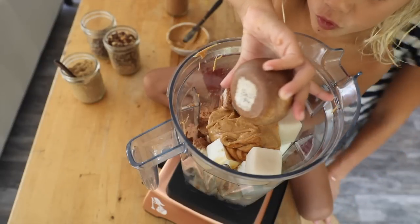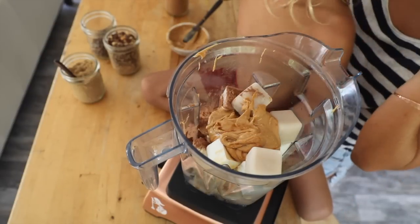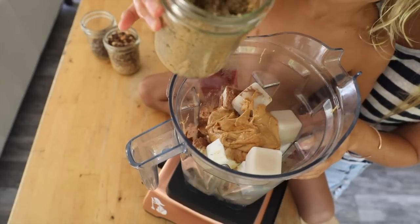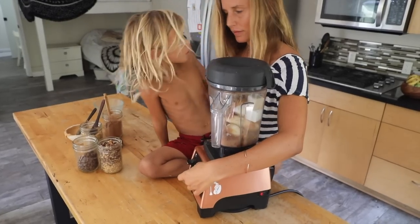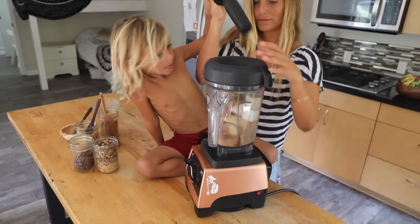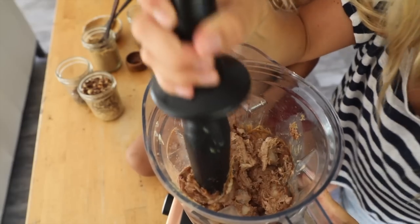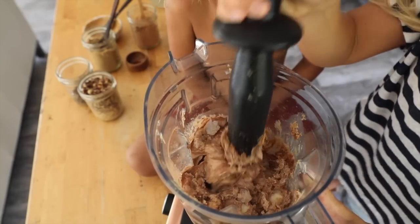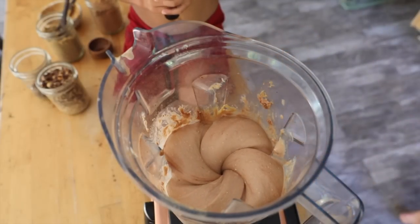Some vanilla for some extra flavor. The coconut sugar gives a bit of a toffee caramel taste, and the peanut butter gives it that creamy peanut butter taste, obviously. This is going to be amazing. This is the middle stage — you just want to blend and mash and blend and mash until it starts getting smooth and creamy with that ice cream texture.